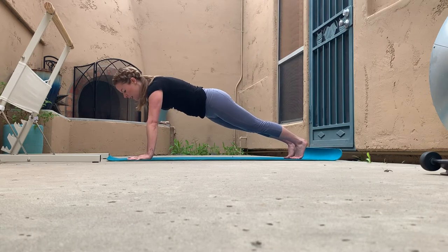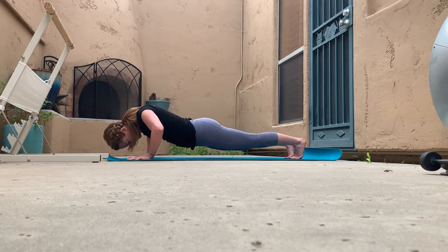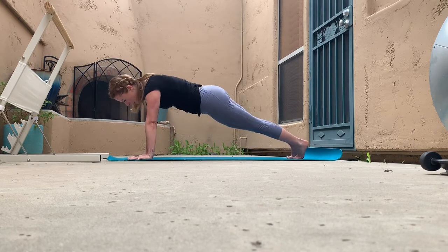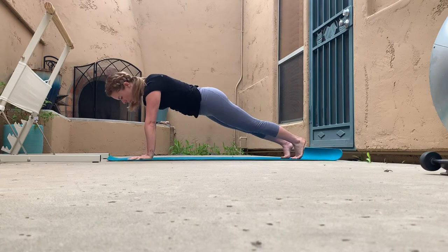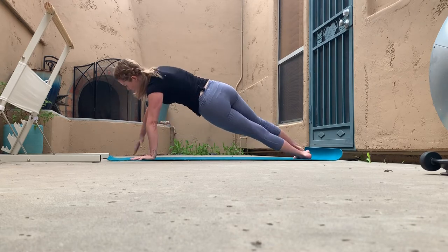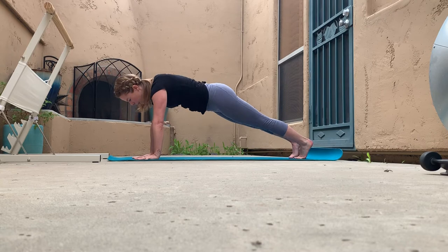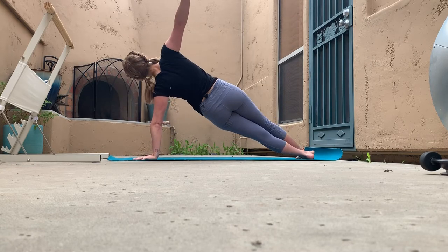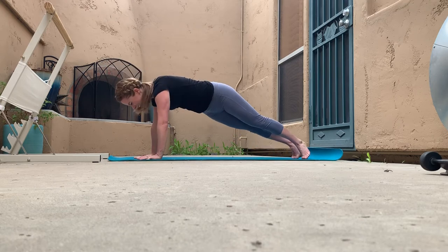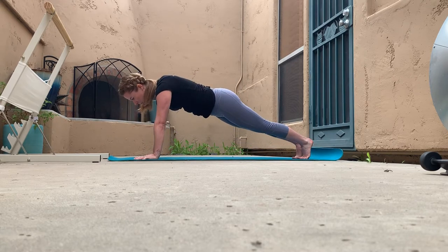We're going to come into a push-up. If being in a push-up with knees elevated doesn't work for you, you can have your knees on the ground. Otherwise knees can lift, and every time you come up from that push-up you're going to roll over into a side plank. This is a traditional grip push-up, meaning the elbows move towards the right and left walls. Inhale as you lower, exhale as you rise. Let's do one more on each side with that side plank.